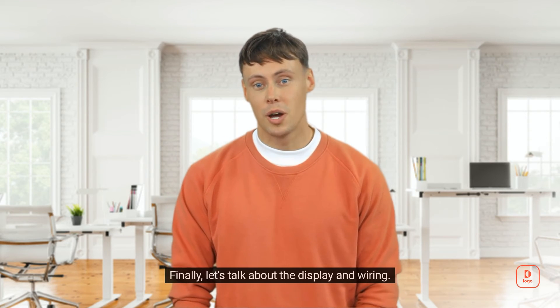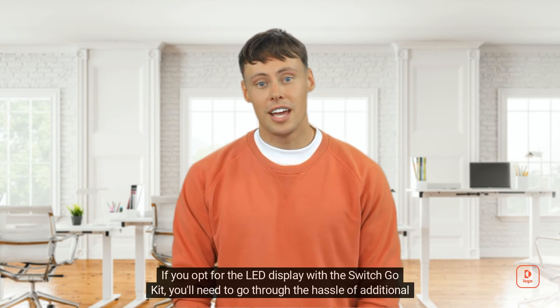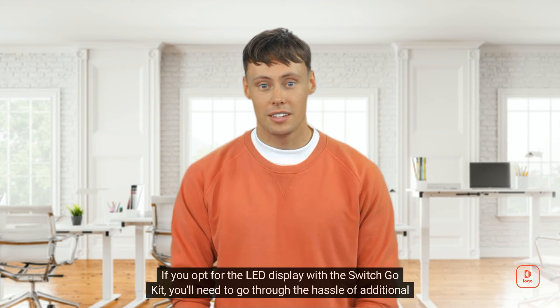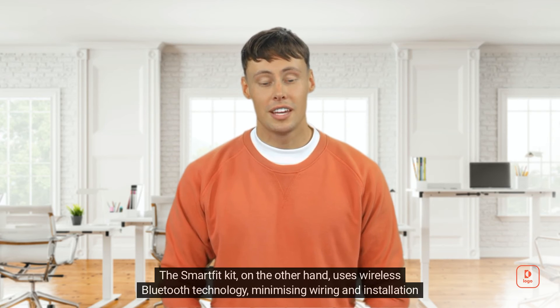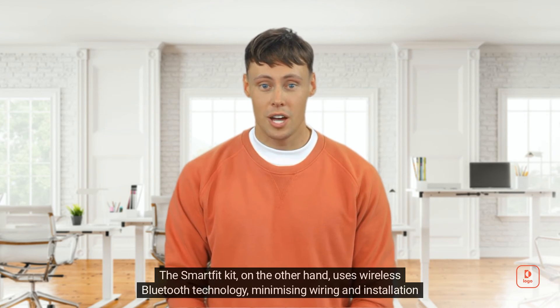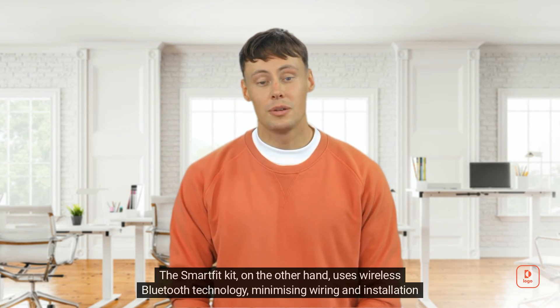Finally, let's talk about the display and wiring. If you opt for the LED display with the Switch Go Kit, you'll need to go through the hassle of additional cable installation. The Smart Fit Kit, on the other hand, uses wireless Bluetooth technology, minimizing wiring and installation headaches.